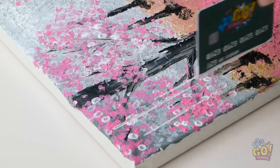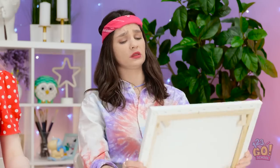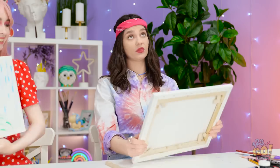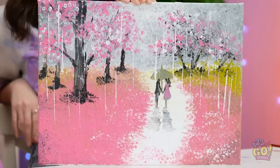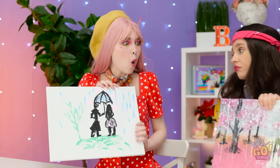Now for some rain, because that's ever so romantic. Ta-da! Is this romantic enough? Mine sure is! How about yours? Could be better. Do you like it? Wow, that deserves to go in a museum!